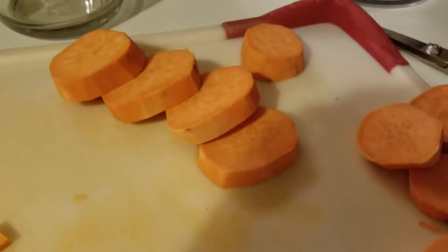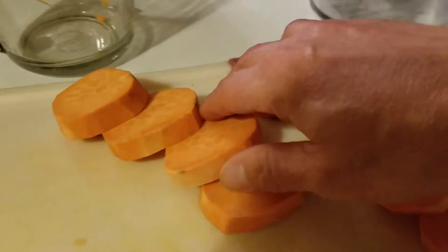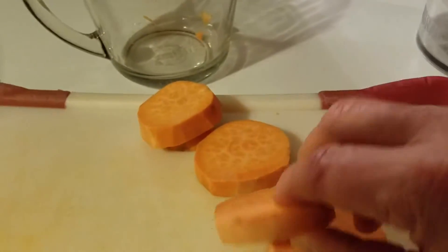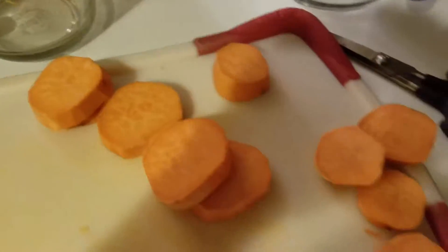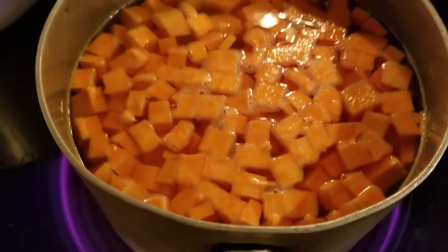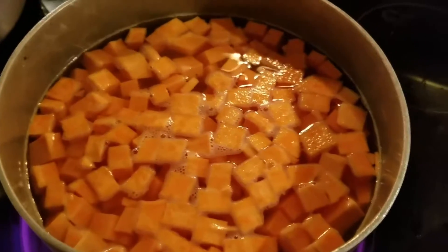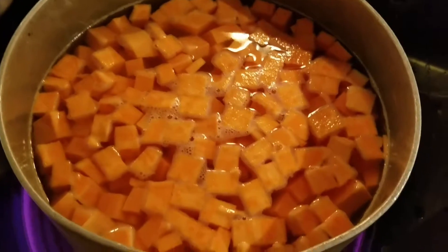Peel your yams and slice them about three quarters of an inch thick, then chop them into about one inch squares, maybe a little less than one inch. Because they're round, they're going to be a lot smaller pieces, but that's okay because those will just disintegrate and thicken the sauce.